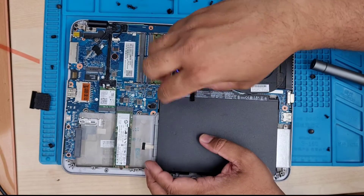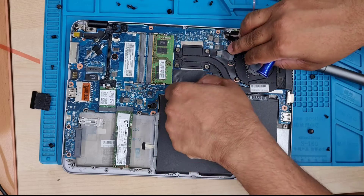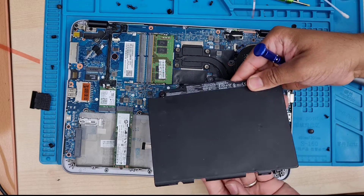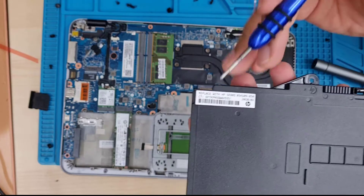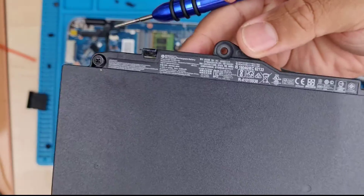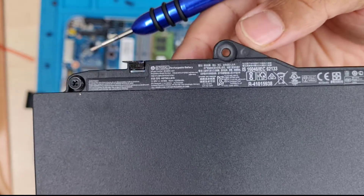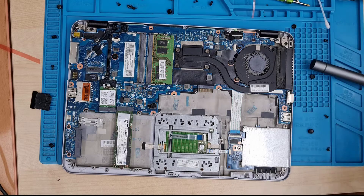This screw is pretty hard to remove because there is a kind of spring underneath. We need to remove it anyway. Let me show you the model number, because HP always likes to put individual model numbers for their parts. Once it's removed, we're going to take the replacement one and transfer the screw from the old battery to the new one.